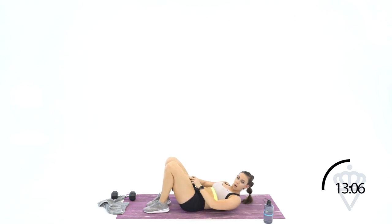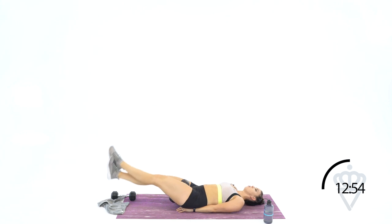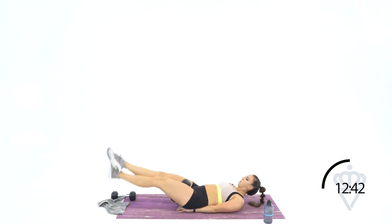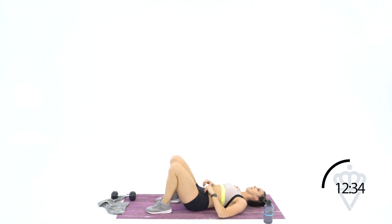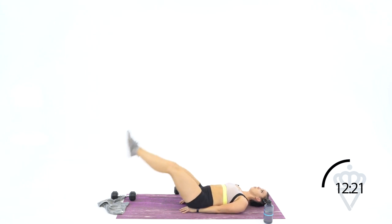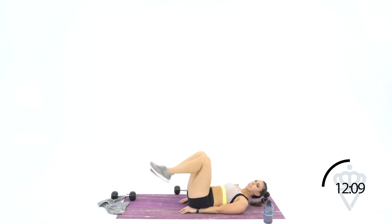We're going to ten — let's go, guys, we're almost there, we've got one minute left. Lift it up, let's lower — for ten, nine, eight, seven, six, five, four, three, two, one. Grab your dumbbell — bodyweight only for ten. Let's go — hands under your tailbone, rock it out with me, you're doing great. We've got 30 seconds. Three, four, five, six, seven, eight — good job — nine, and ten.